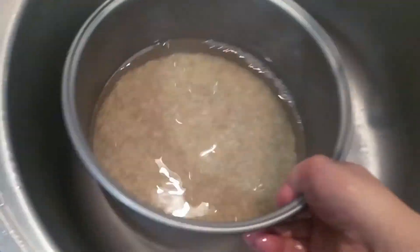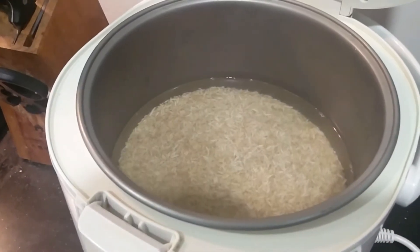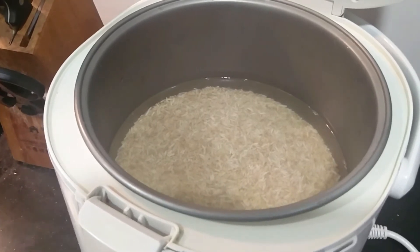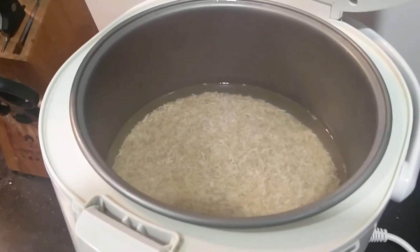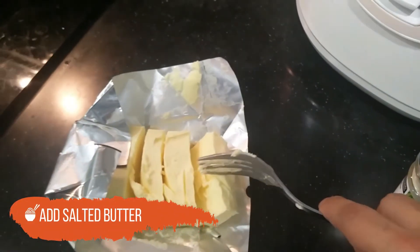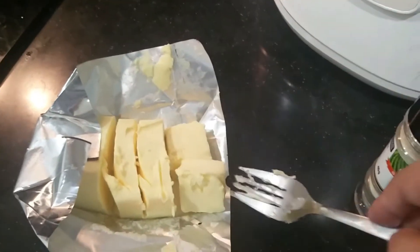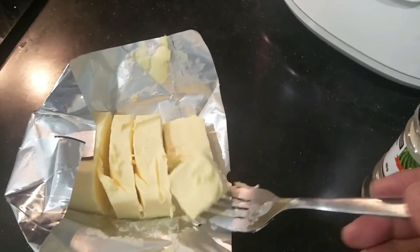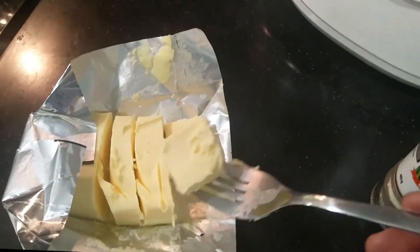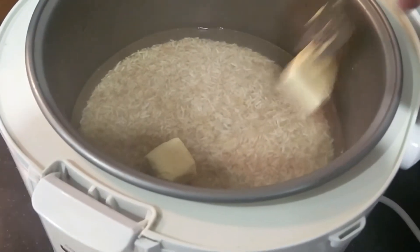So let's get it into the pot. Now that we've got the rice in the rice cooker, it's time to add the butter. Some people prefer to sauté the butter first, but let's do it the easy way here. Do your measurements in terms of the amount of butter — because here we have 6 cups of rice, this is the amount of butter we're gonna put in.